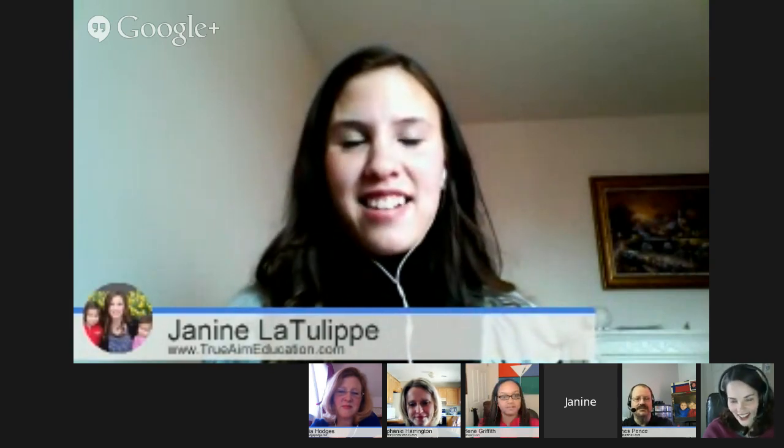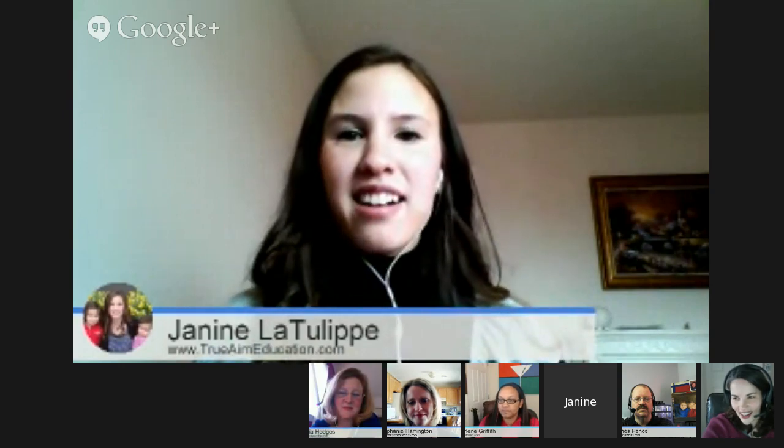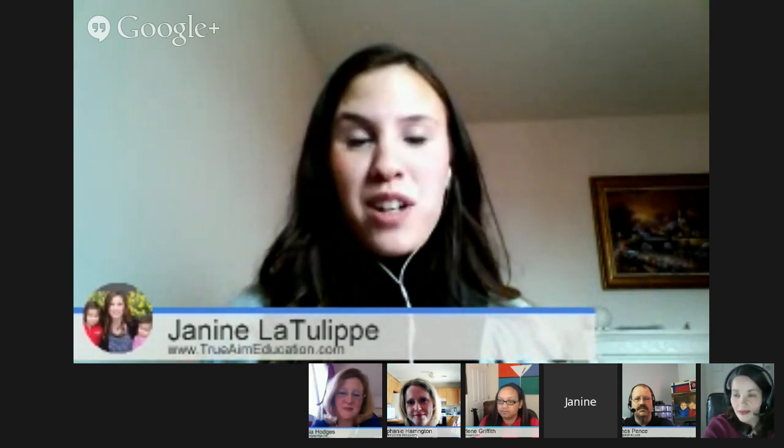Janine has a resource for materials. On my blog, trueaimeducation.com, there is a button in the sidebar that says 'The Ultimate Guide to 50 Arts and Crafts Materials.' If you have craft things or art supplies in your house and have no idea what to do with them, click there and it'll lead you to art projects and how to use all these different kinds of materials — googly eyes, feathers, anything you can think of. If you have those things lying around, or maybe you stop by a garage sale and see some art supplies, that's a really good resource.